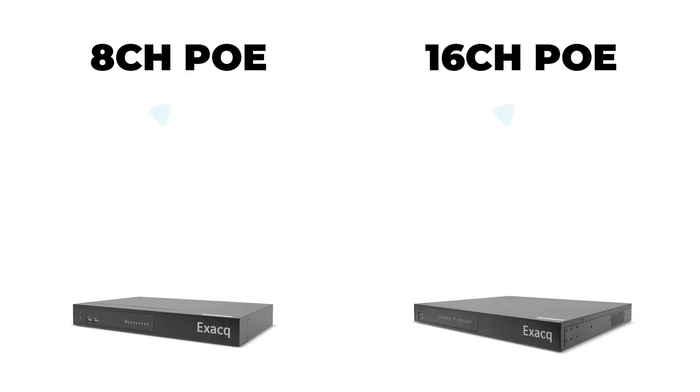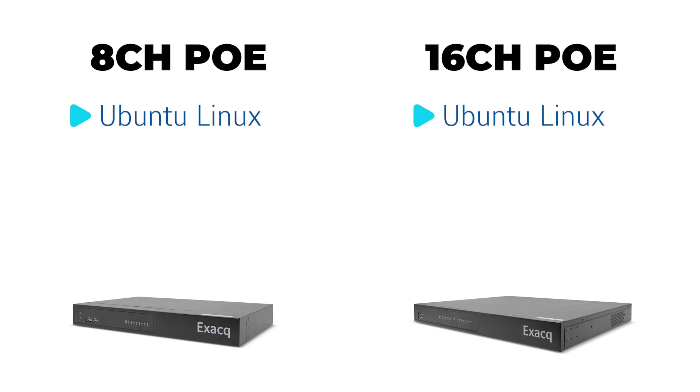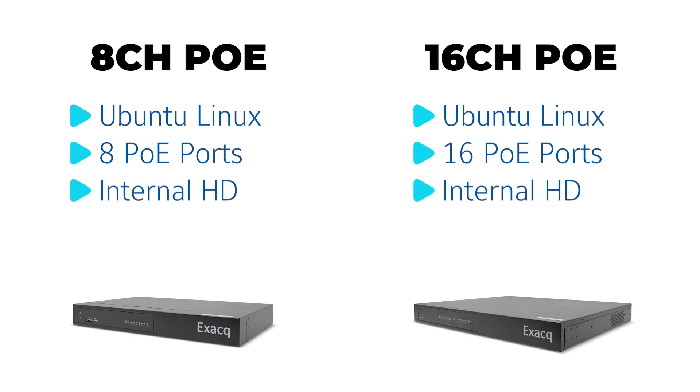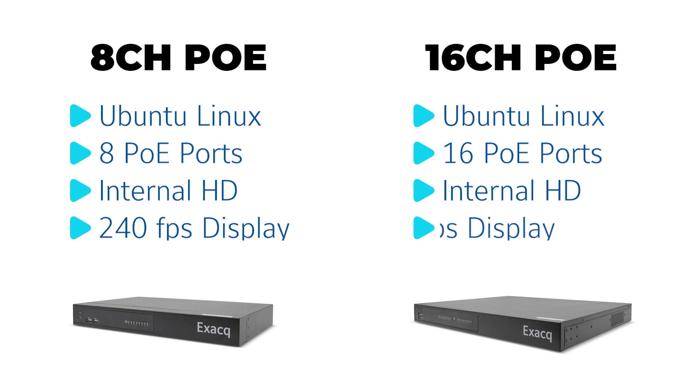The G-Series PoE provides a Ubuntu Linux operating system and is available with either 8 or 16 PoE camera ports and a fixed internal hard drive for video storage. The G-Series allows the ability to locally display 240 or 480 frames per second depending on whether you have an 8 or 16 port system, and still permits remote workstation monitoring.